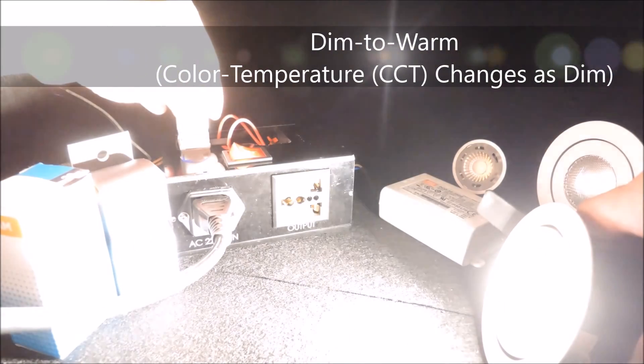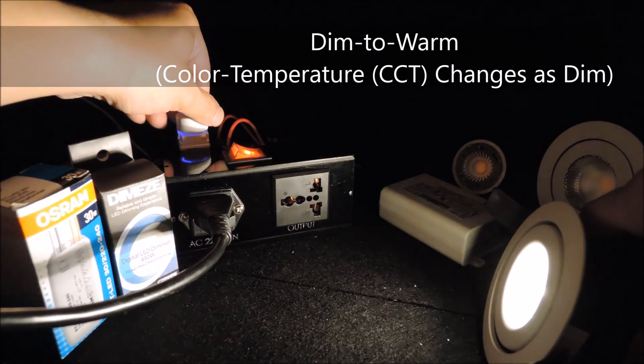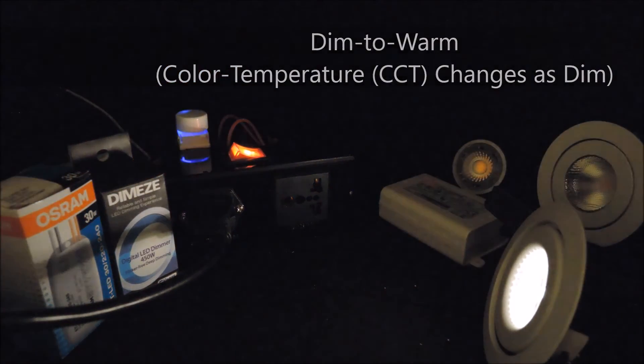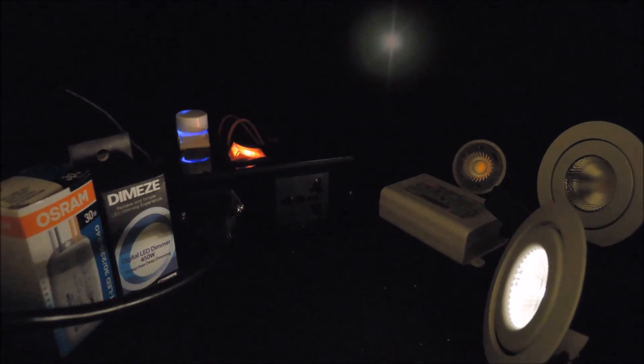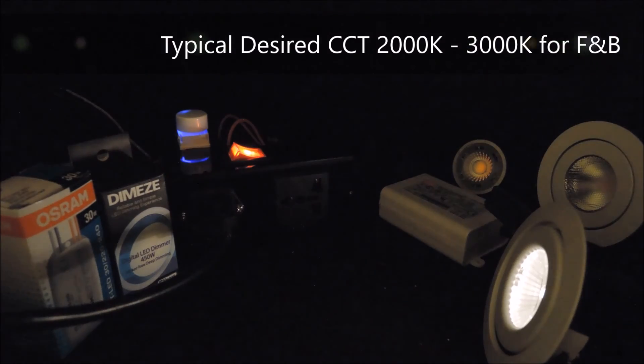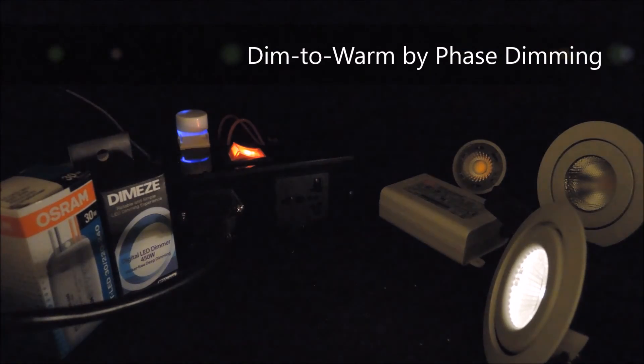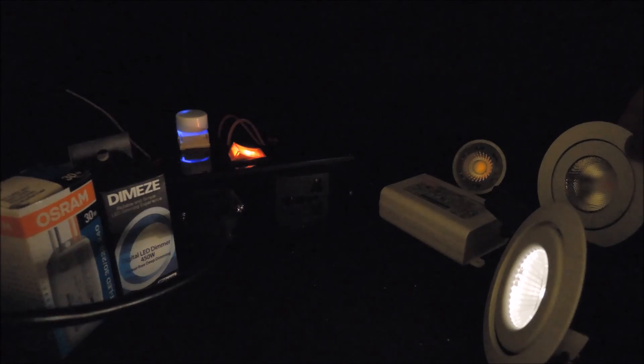On the other hand, dim to warm is about adjusting the color temperature of a lighting fixture to adapt to the ambient light, in order to provide a cozy environment — generally with color temperature in the range of 2000K to 3000K. The type of dim to warm technology we are interested in here is about using phase dimming to adjust the color temperature of a lighting fixture as we dim the light source.